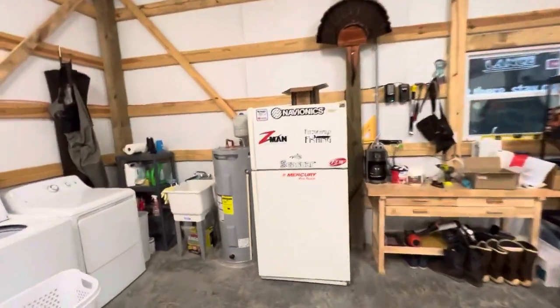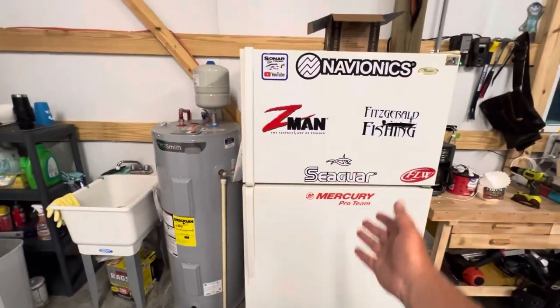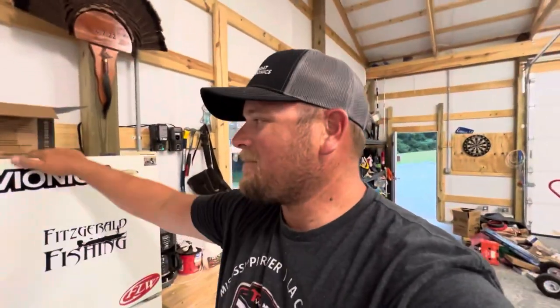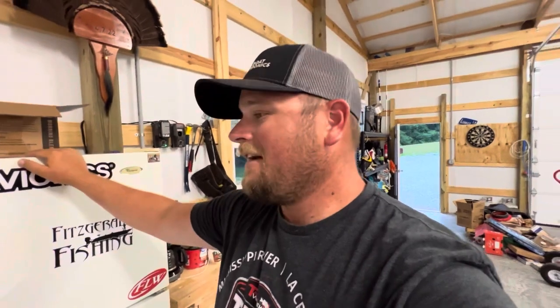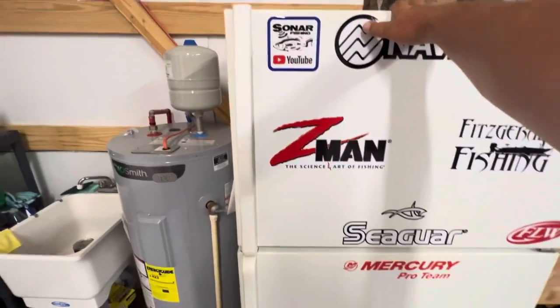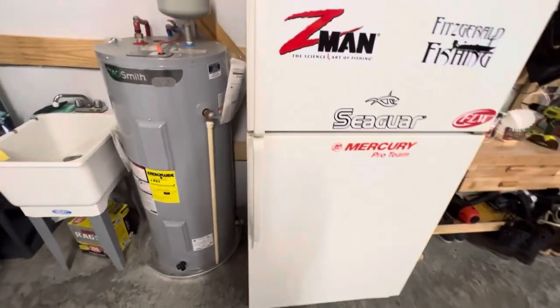Another thing that we added recently was this refrigerator. Now we've got a drink fridge in here. I bought that used, so shout out to the person that sold that to me. I did throw my back out getting this into the shop and getting it into the truck to put it in here. That was about a month and a half ago, and I've since had to go to the chiropractor. So this has been a pretty expensive fridge overall, but I love it. I've got my venison and meat in here, and all kinds of cold beverages.